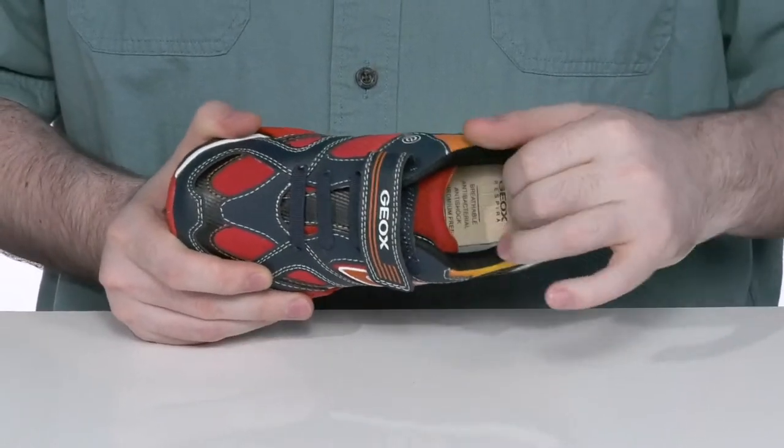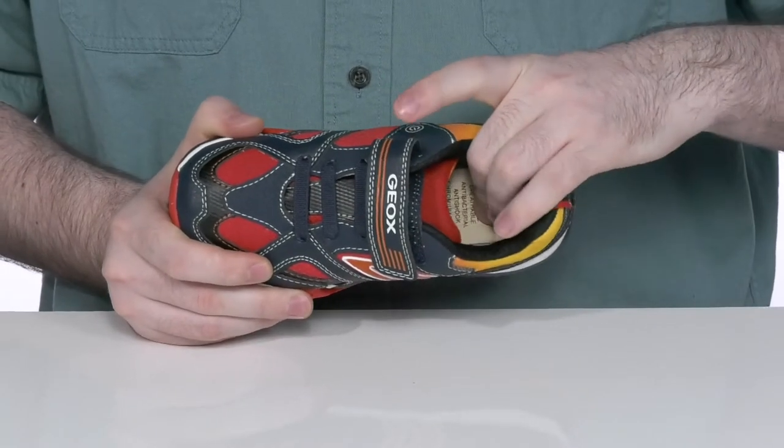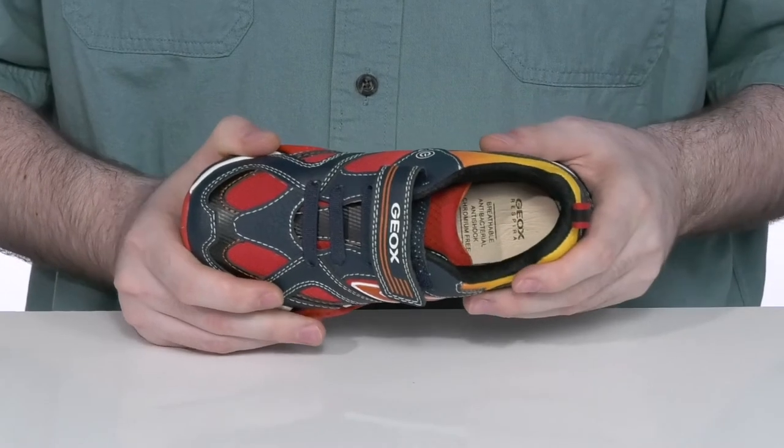The inside is a moisture-wicking mesh — it's super breathable with extra cushioning for comfort. The foam footbed in the bottom is leather covered and removable, and machine washable to keep it always nice and fresh.